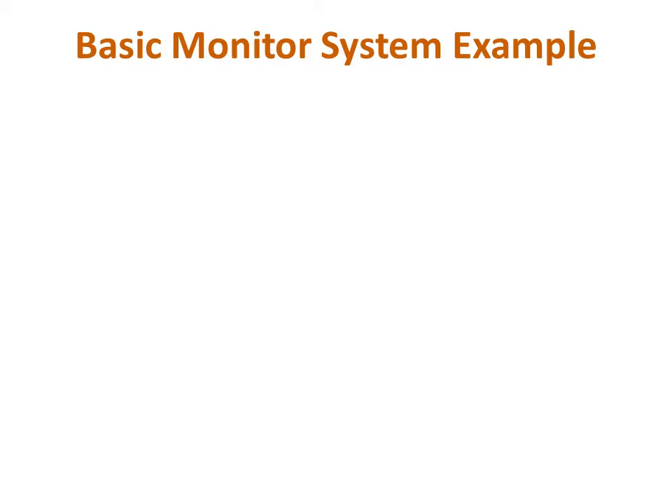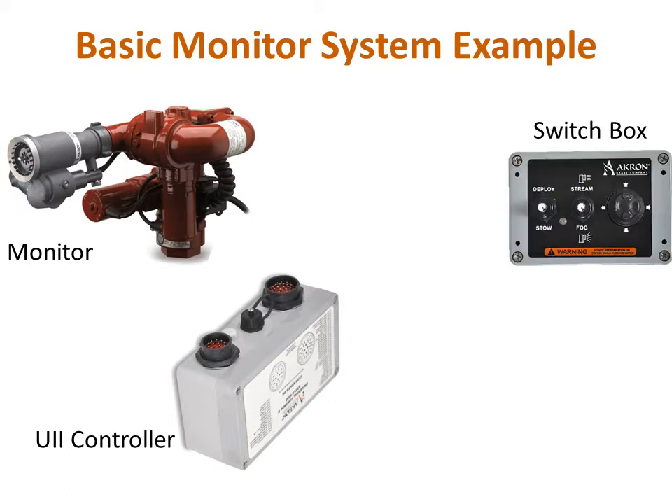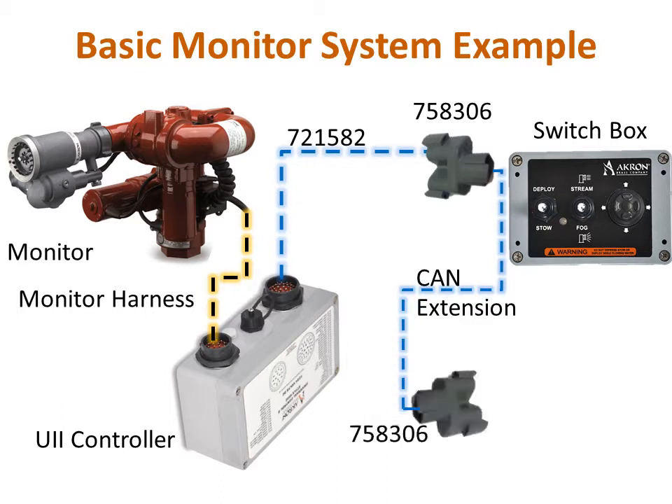A basic complete system would consist of a monitor, U2 controller, and a control input device, in this case a toggle switch station. The cable assemblies make it easy to complete the system. First, connect the monitor to the U2 controller using the harness supplied with the monitor. Then make the first network connection between the U2 controller and the CAN network using the 721582 interface harness and 758306 T connector. A CAN extension cable is used between the U2 and the next network T connector. Then a 721579 control device interface harness connects to the toggle switch station.